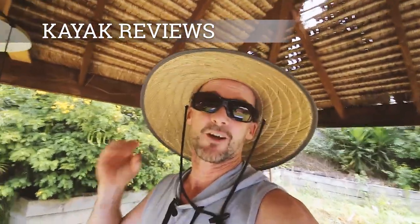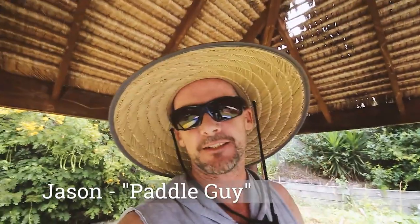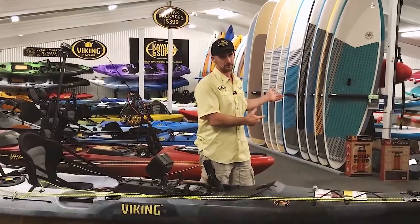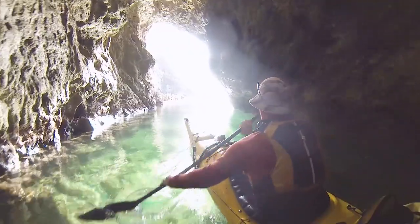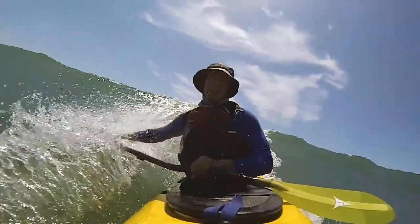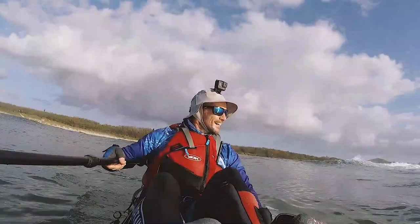Welcome along to my series of kayak reviews. My name's Jason. I've been in the kayak industry for the last 15 years, and in this time I've had access to some amazing products. The great thing about working in the industry is I get to play with these products a lot, so I've got some really good feedback. I've spent a lot of time in the water with a lot of the products that I'm reviewing, so I can give you some pretty honest feedback.